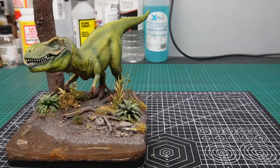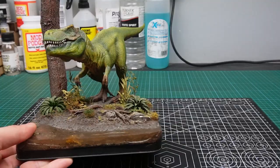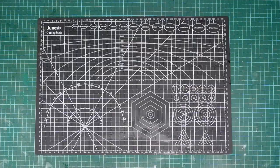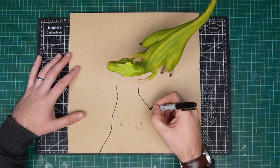The first thing I needed to do was get hold of another T-Rex, which turns out was pretty easy. Then I could start mapping out the terrain. For the base I used an off cut of six millimeter MDF board that I had laying around, and then I marked out a rough plan of the landforms using the T-Rex as a guide.